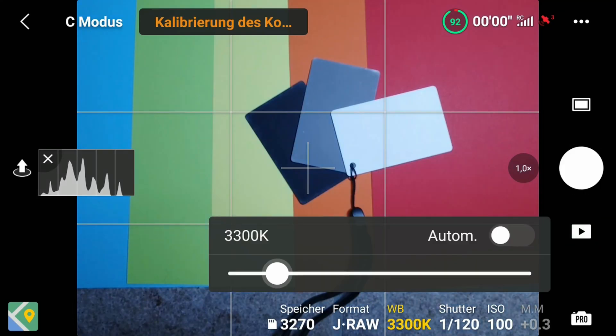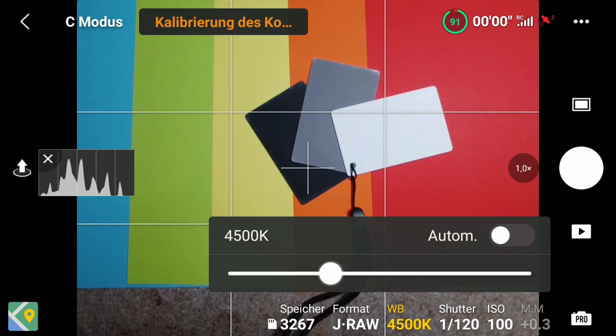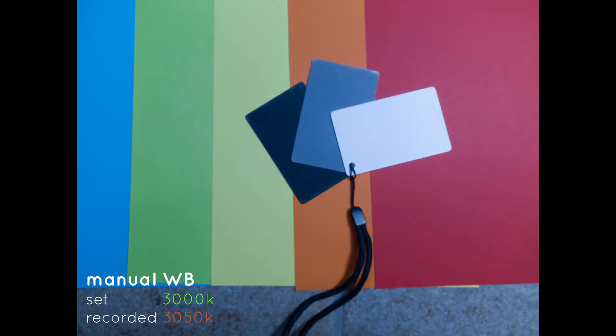I did one final test to find out how much the shown and recorded values differ for various color temperatures. I took test shots from 3000 to 7000K. As you can see, from 3000 to about 4500K the values are the same or quite close, but then the gap widens and from about 5000 to 6000K we have a huge difference in the shown values compared to the recorded values.